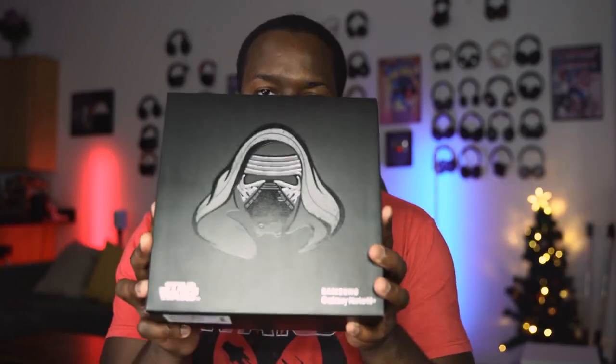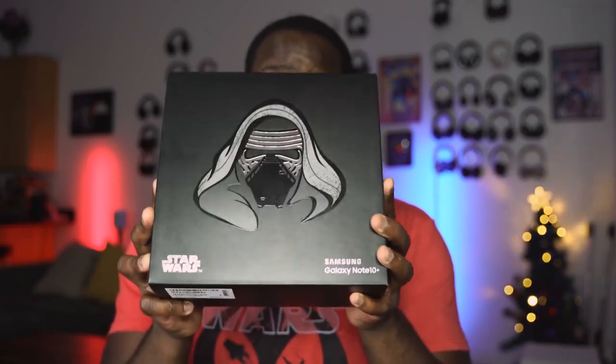Hey guys, Thunder E here. You guys know I don't do a lot of unboxings on this channel, but I had to do one on this because this is the limited edition Star Wars Galaxy Note 10 Plus, and it has a lot of cool stuff in it, so let's check it out.